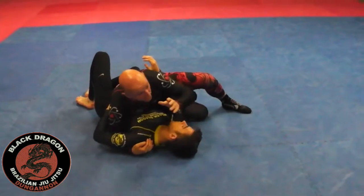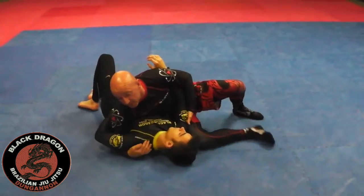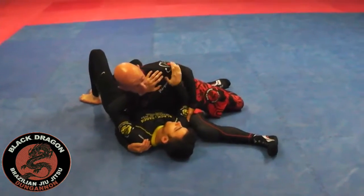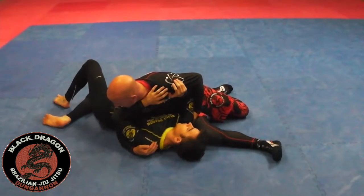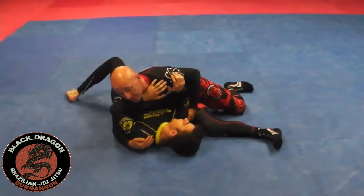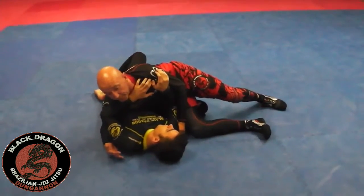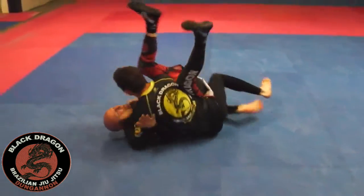I'm going to show you how to counter that, because it's really simple as well. So I'm in my scarf-over position — this is to see if you can do the escape. Make the frame, give inside control, drop your right knee to the mat, bring it tight to my arse, bring your knee right up — you're looking to connect your elbow to your knee. Do a slight bump to get me there, and from that position you're just turning from your right hip onto your left hip and pushing.